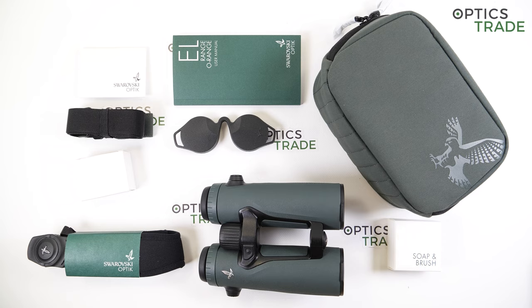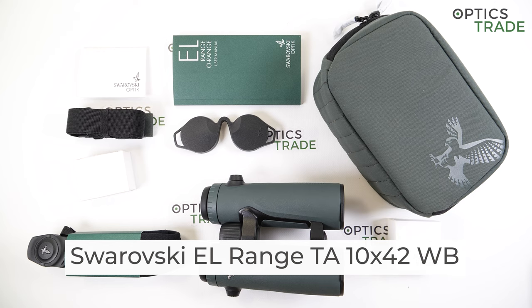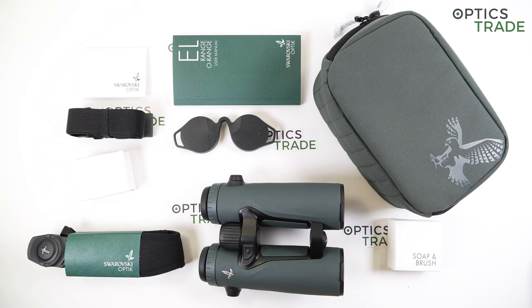Hello and welcome to Optixtrade's YouTube channel. I'm going to review the brand new Swarovski EL range binoculars with tracking assistant today, the 10x42 model. It was presented around a month ago in January 2021 and then it already hit the shelves at the beginning of February 2021.